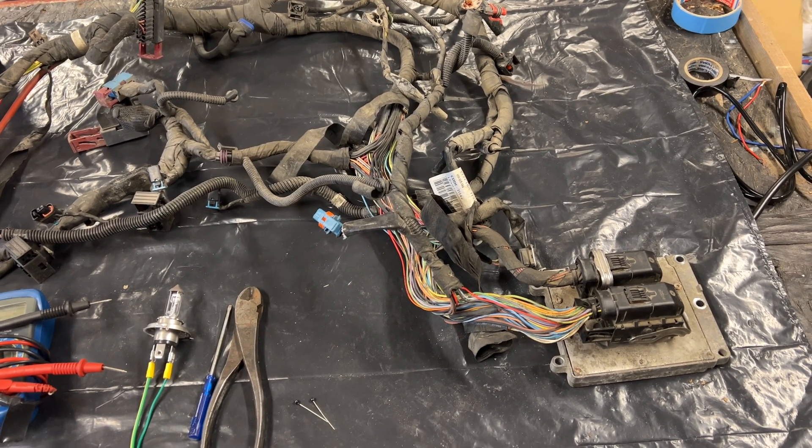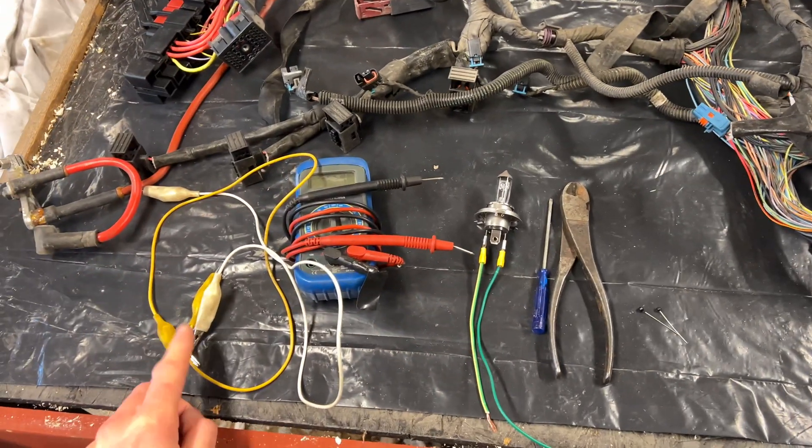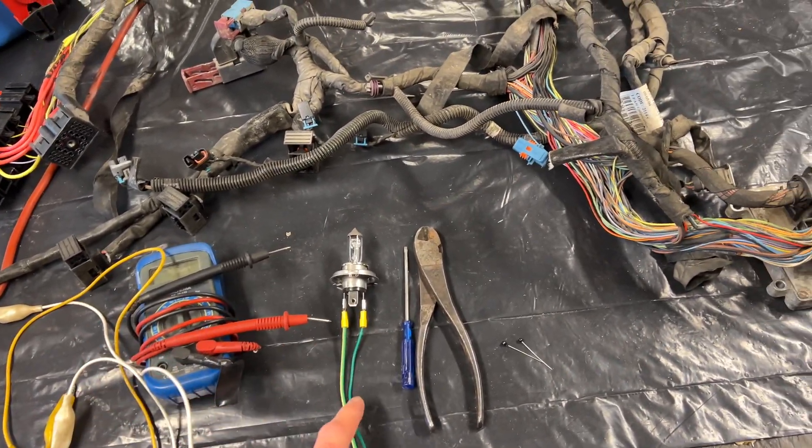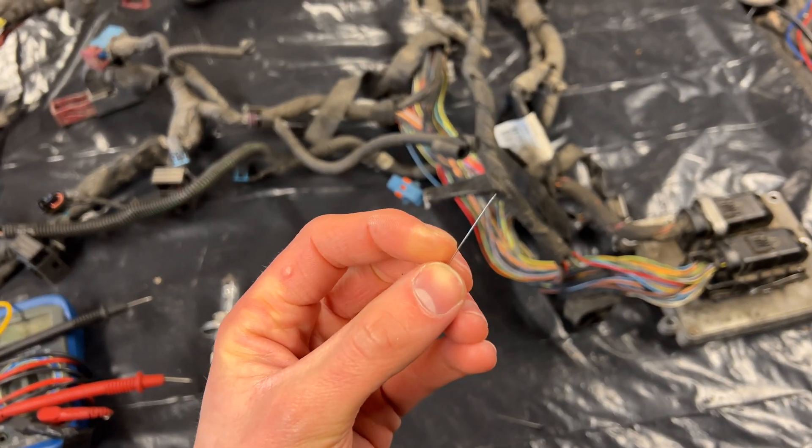Today we're going to be looking at how to perform a load test in a wiring harness. For that we're going to need some alligator clips, a multimeter, a lamp, and screwdrivers and side cutters and some pins that you can find in your girlfriend's sewing kit.